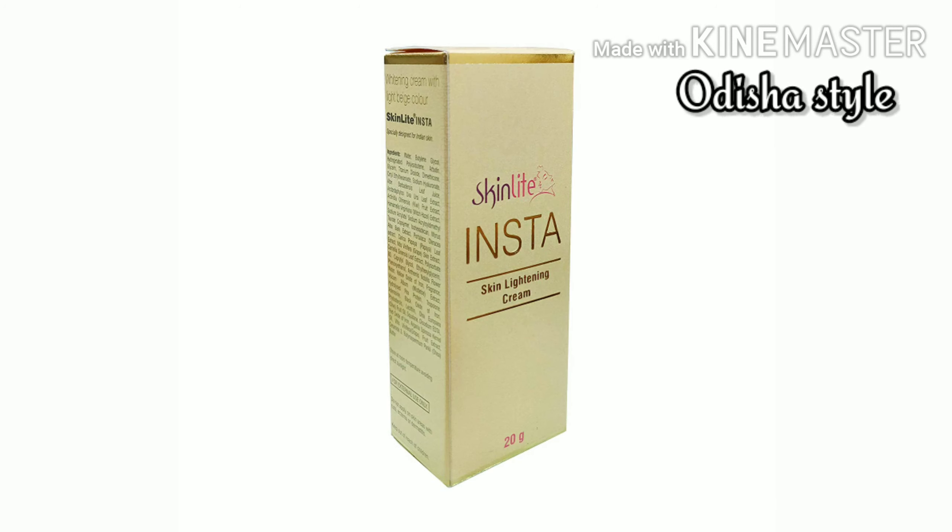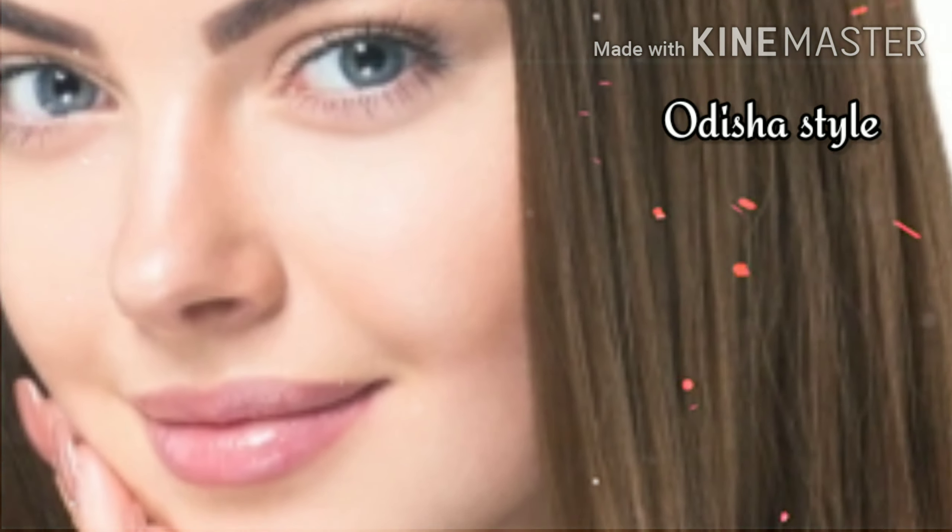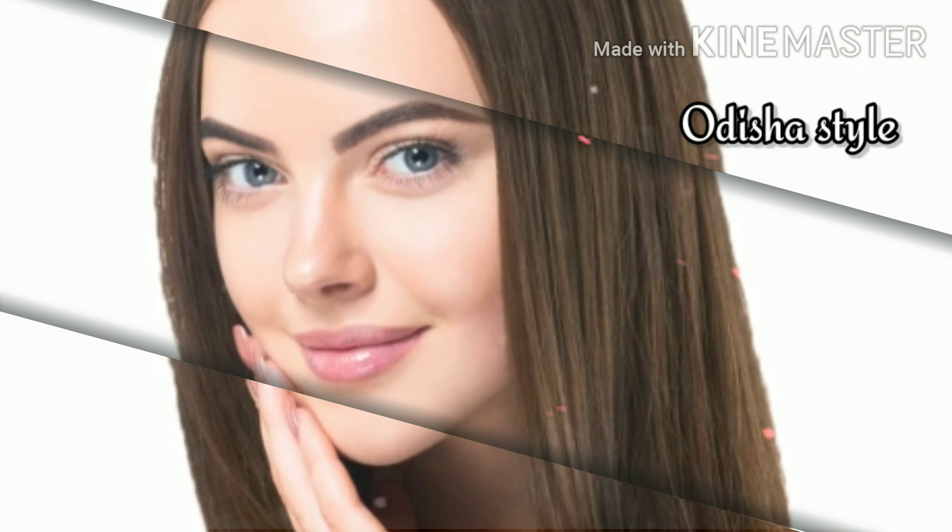And for pigmentation and melasma, it is also good. But it will not work so quickly — it will be very slow. You have to use it for 2 to 3 months. After 3 months, your skin tone will be lighter.